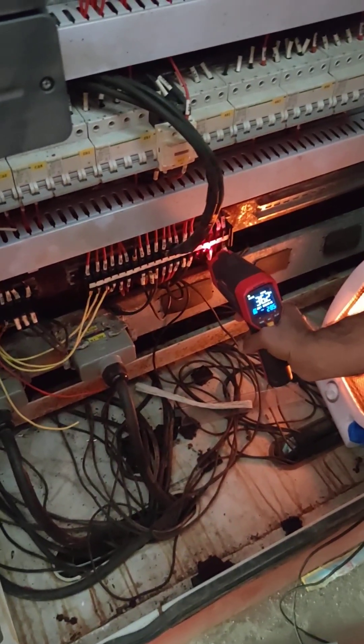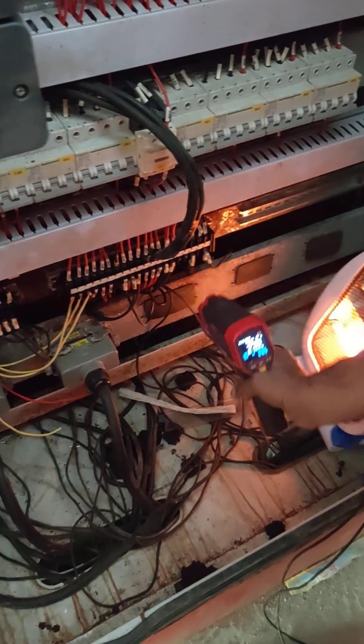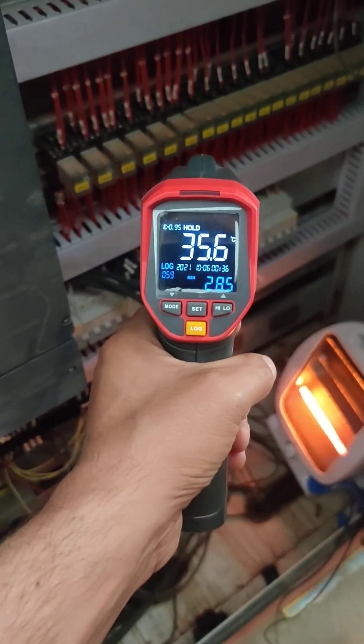This is the next step. This is the temperature sensor gun. This is the temperature.